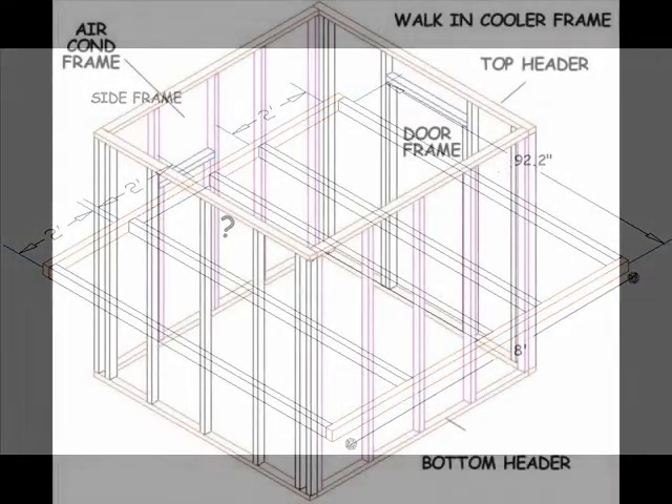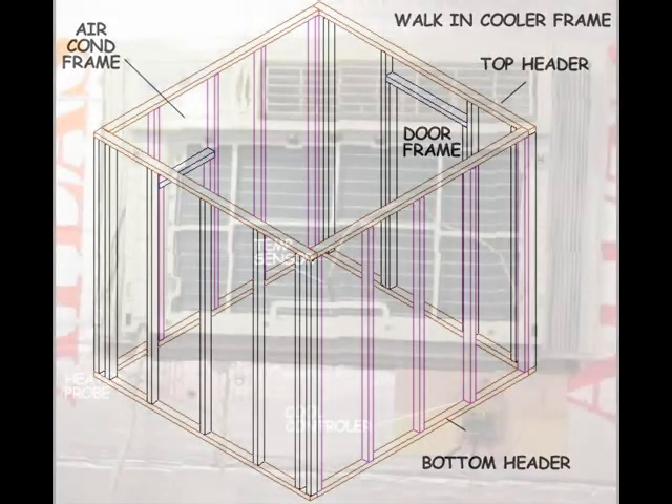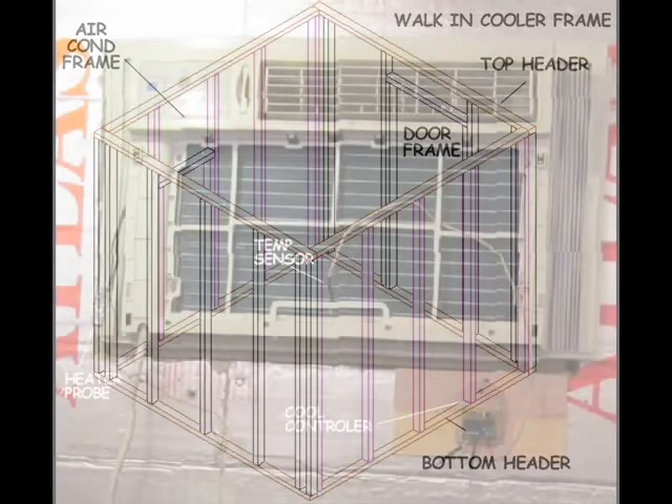Now all you have to do is fill in the spaces between the studs with solid insulation and tack solid insulation onto the inside frame of the cooler. The walk-in cooler should be anchored to a cement floor with tapcon screws. A drain in the floor would also be a good idea. The door could be made with 4-inch solid insulation and Luan. Congratulations — the shell of the walk-in cooler is now finished.